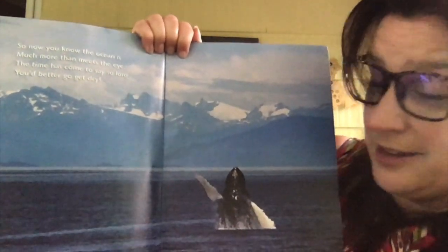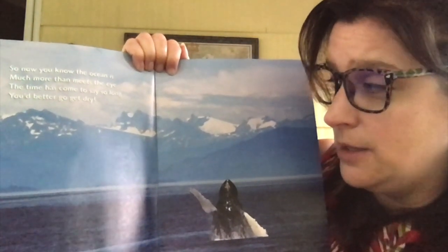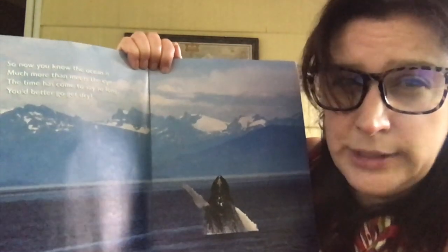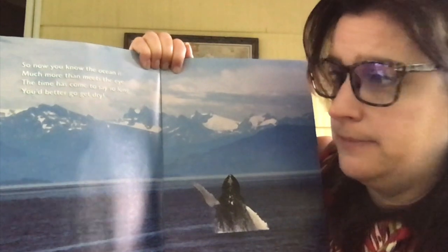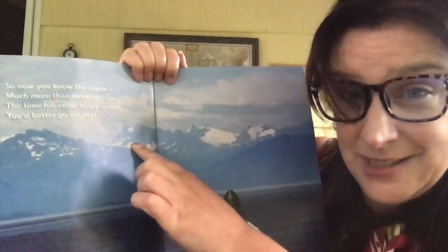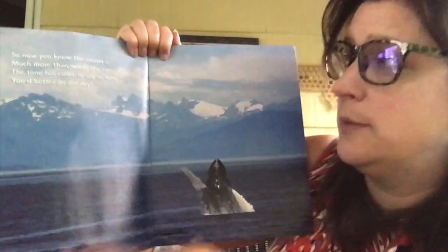Now boys and girls, I'm looking at this picture of the ocean, and I can tell that this part of the ocean, where this picture was taken, is cold. How do you think I know that? Look up here — do you see the mountains? What's on top of those mountains? Snow. So that tells me that this is a cold ocean picture.